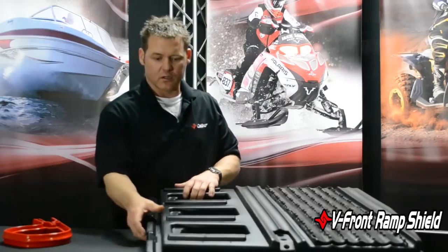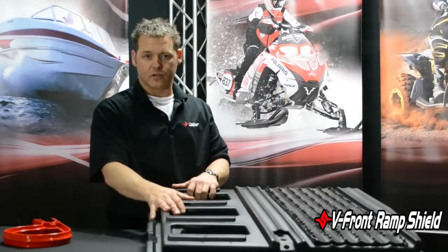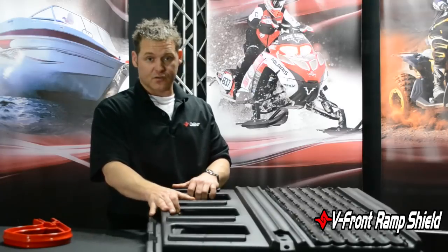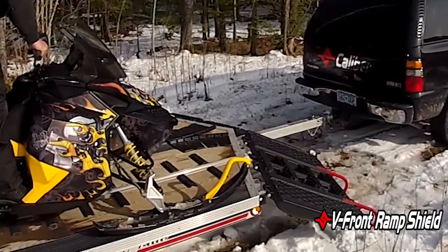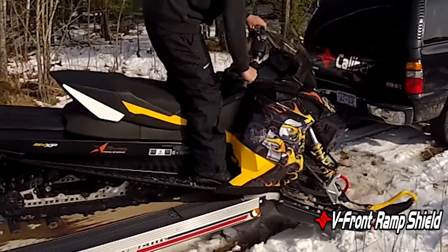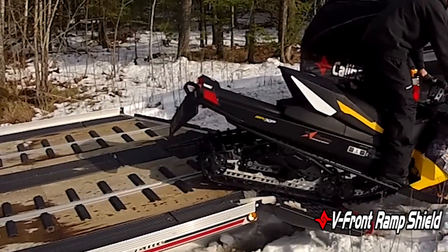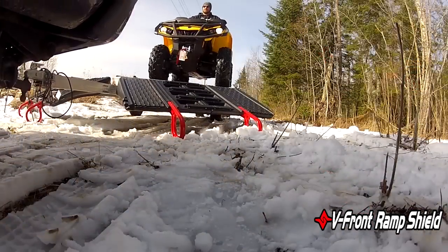Now, some of the features and benefits to look at: lightweight, low cost, very versatile — fits most if not all V-Front trailers. It also has a lot of integrated features: you get grips for your sled for traction, integrated glides for coming down the ramp shield, and innovative traction for an ATV.